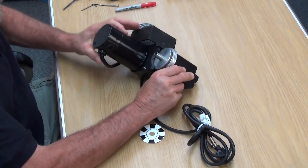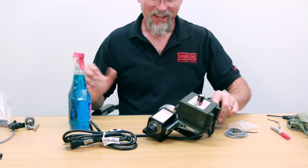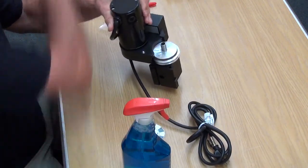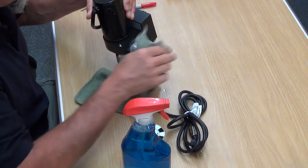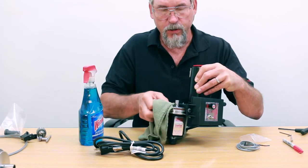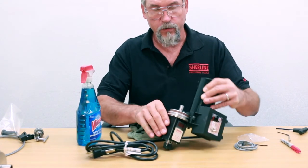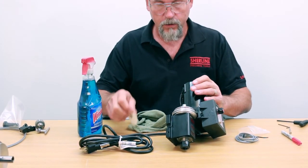What we recommend is Windex. If you just spray a little bit on — it doesn't take much — and wipe it off all the way around. As a tip in the instructions, it actually tells you to use the Windex to help the decal adhere to it. So again, I'll take this guy out and give it a light spray.